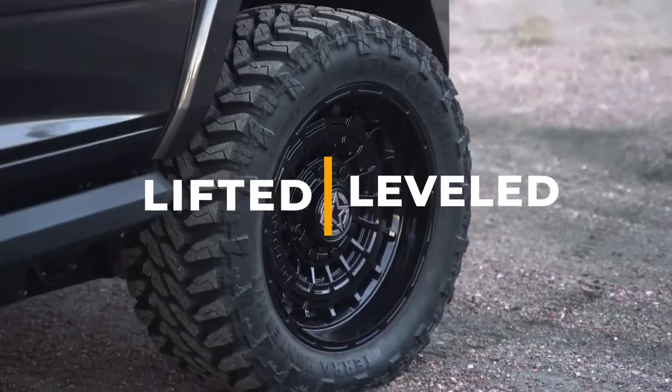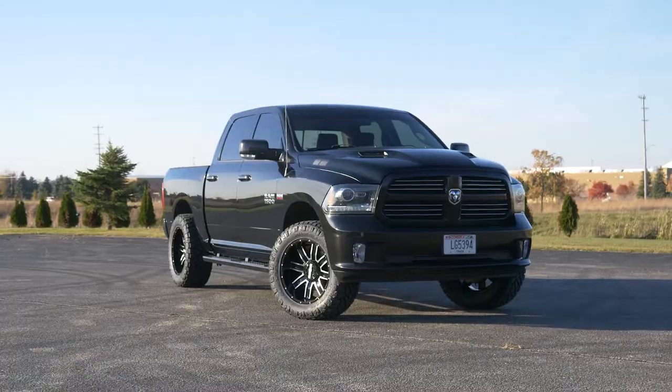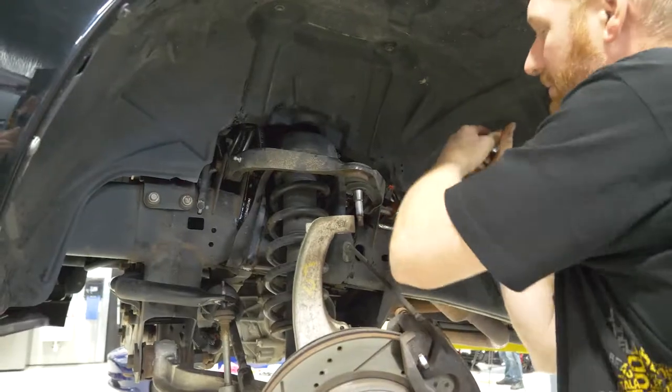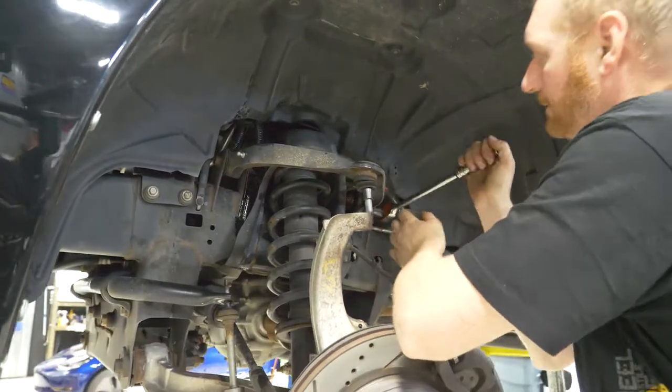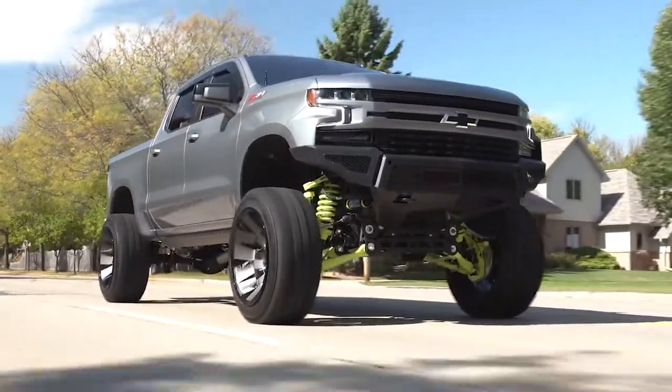Lifted or leveled? What's the difference and which one is right for you? In this video we will be exploring the similarities and differences between leveling kits and lift kits. From installation to ride height we're gonna go through all the differences between these two suspension upgrades to help you find the right one for your truck.